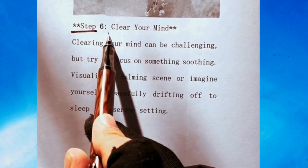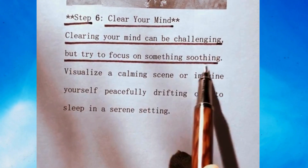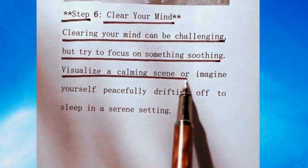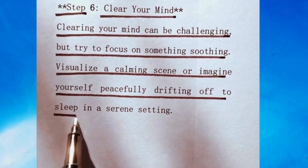Step 6: Clear your mind. Clearing your mind can be challenging, but try to focus on something soothing. Visualize a calming scene, or imagine yourself peacefully drifting off to sleep in a serene setting.